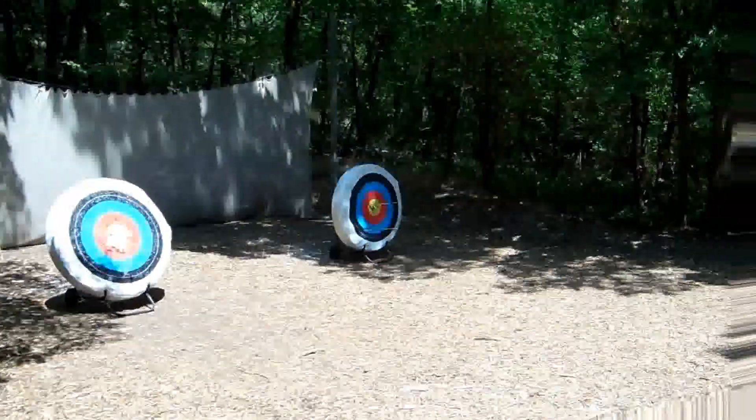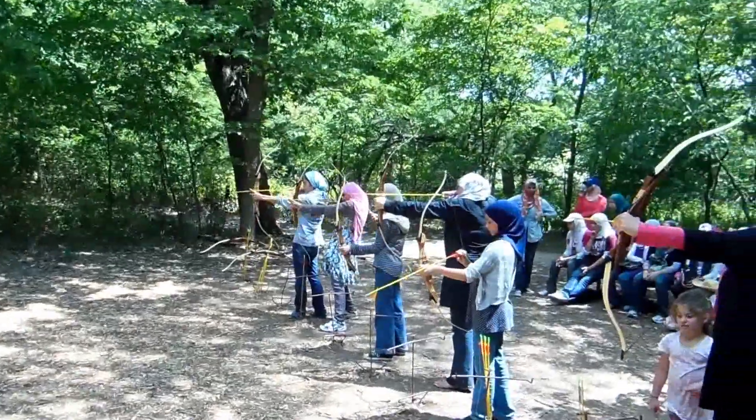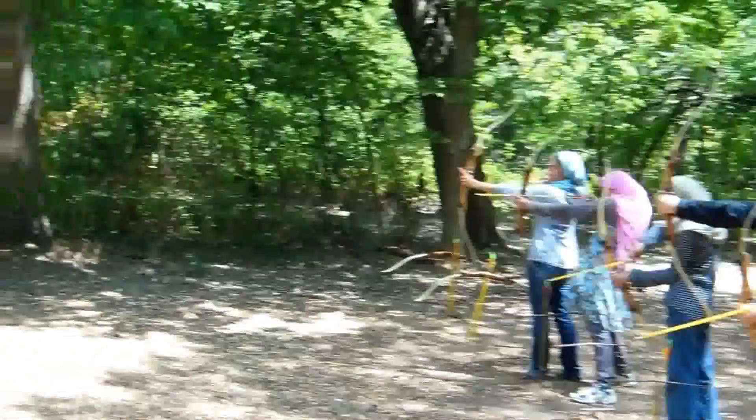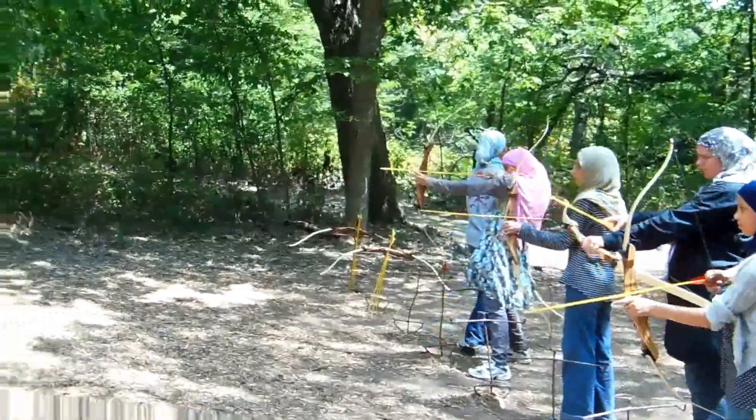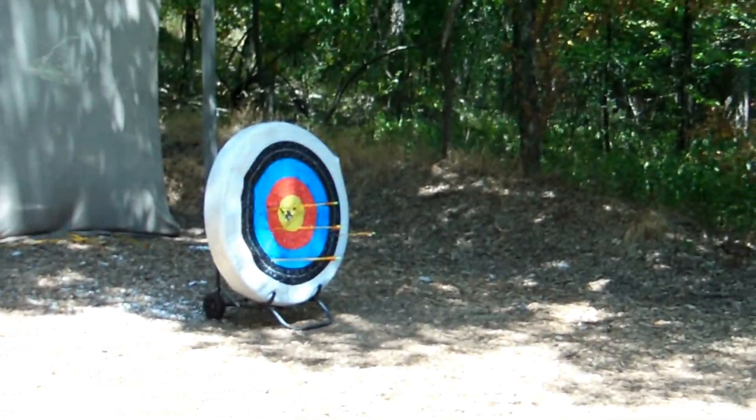Oh, wow, good job. Aim high or shoot low. Okay, your bow is upside down. Oh, okay. That's why you're shooting.